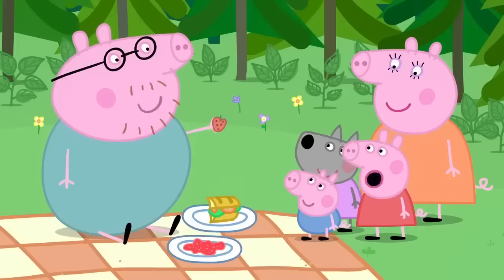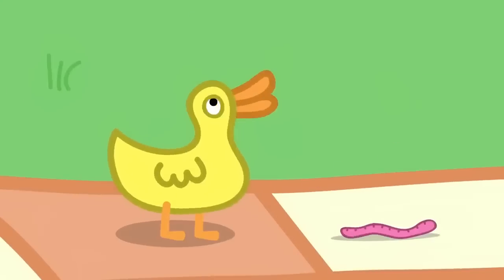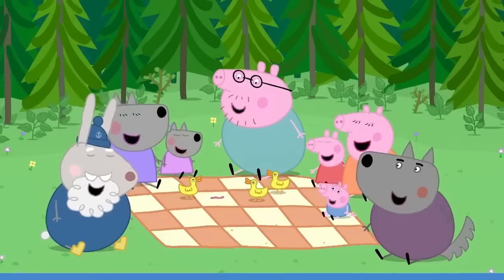Is there any cake? No, we gave it to the ducks. But look, Mrs. Duck has saved you a worm. Ha ha! Ho ho ho! Thank you, Mrs. Duck.